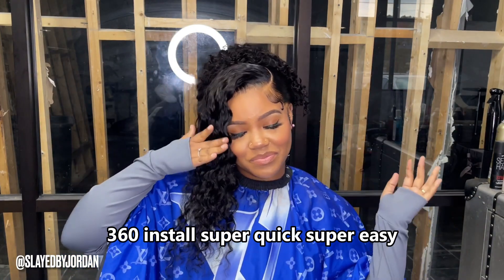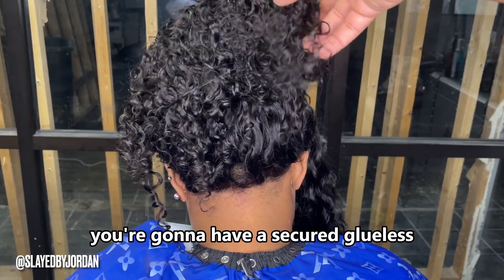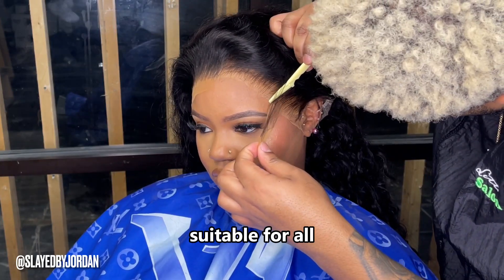360 install, super quick, super easy. We're going to pull it, and as you can see, that back lace gets super tight. Tuck in the loose string underneath — you're going to have a secured glueless, pre-plucked, and pre-bleached wig. Straps in the back can fit any head shape, any size. Suitable for all.